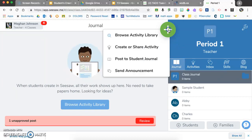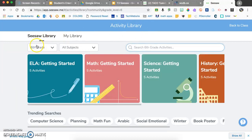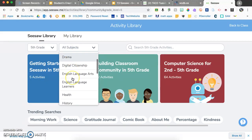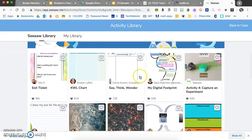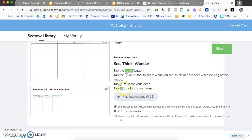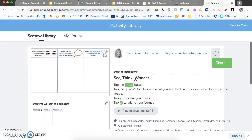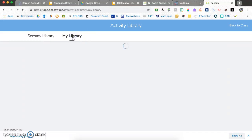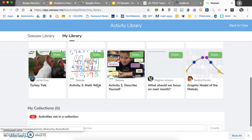To create an activity, click the plus sign and browse activities from other teachers. You can filter by grade level — for example fifth grade science activities. Activities include templates and directions with icons. If you like one, click the heart to save it to your library. Your library contains hearted favorites as well as activities you've created yourself.